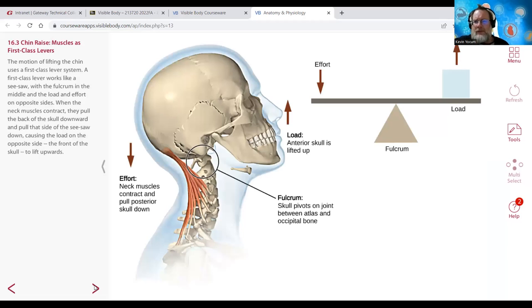This gets into range of motion physics and kinesiology - the lever system. We have first-class, second-class, and third-class levers. Muscles work in a lever system where movement happens across the joint. We're typically going to have some sort of weight or load involved, with a fulcrum acting as the pivot point.